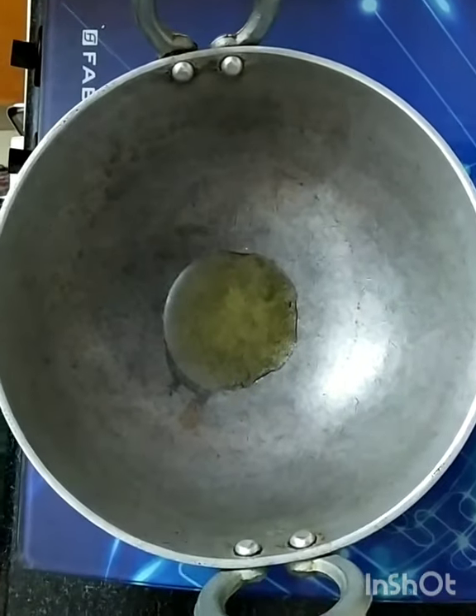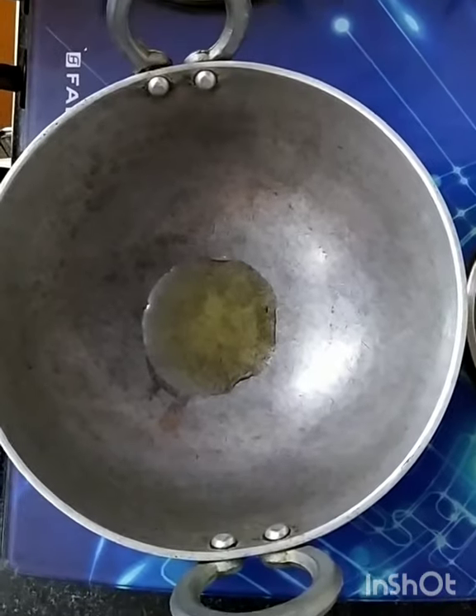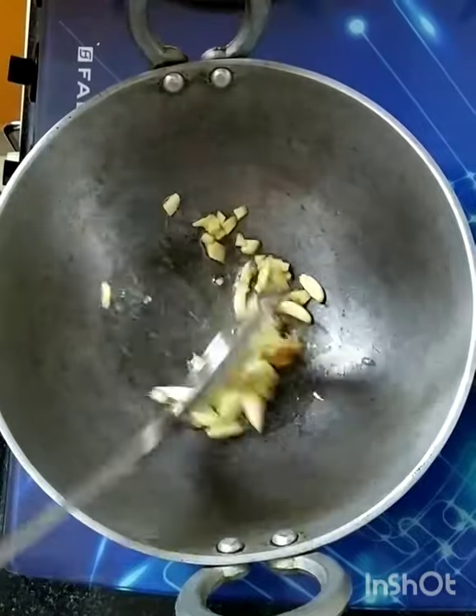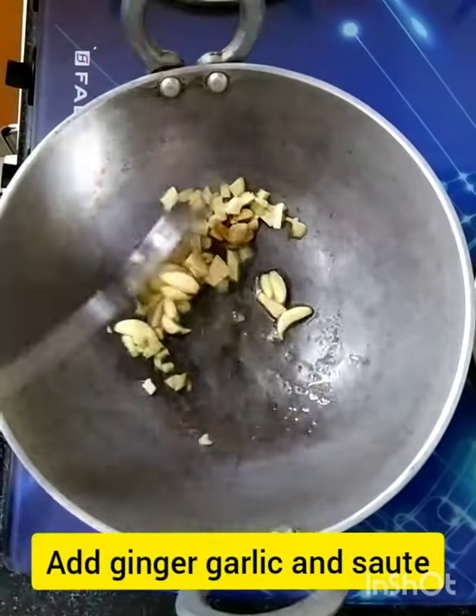Ginger oil, I am using. If you don't like it, you don't have to. First, I am going to put the ginger. Let's start.